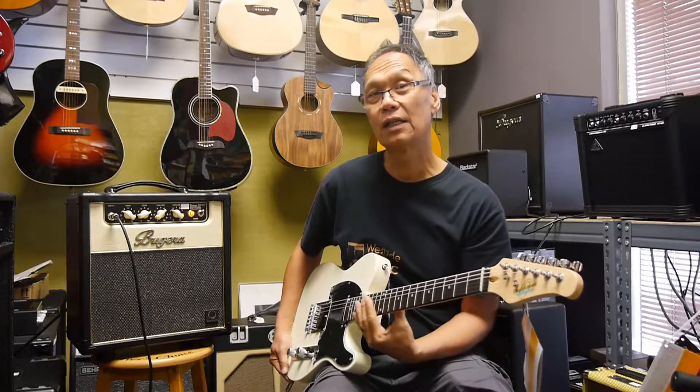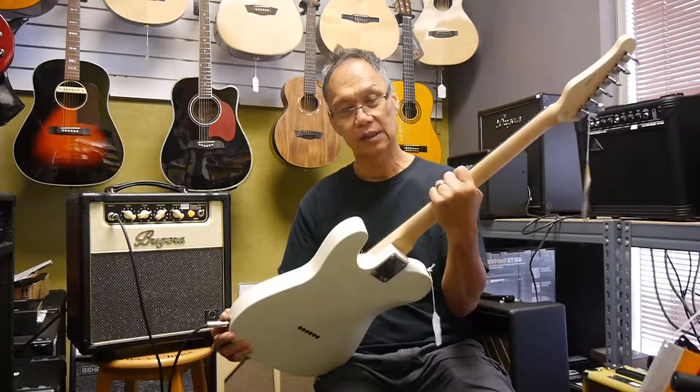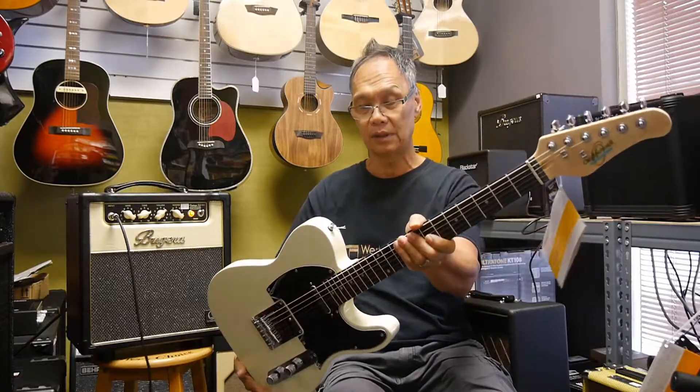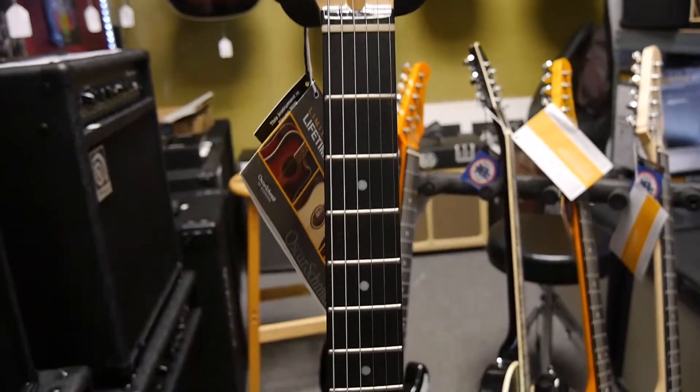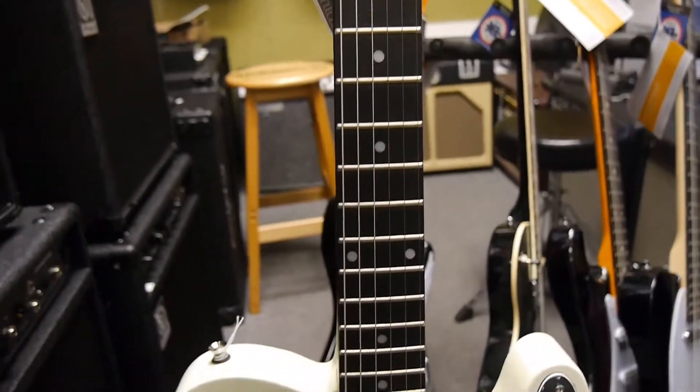Now we'd like to feature the OSLT in ivory. It comes in assorted colors. This one is set up pretty nice — it's very familiar looking. And this is what it sounds like.